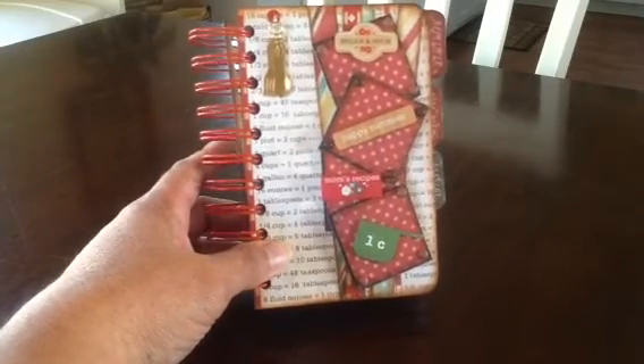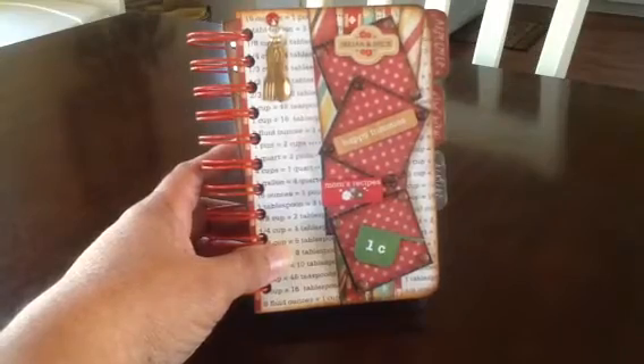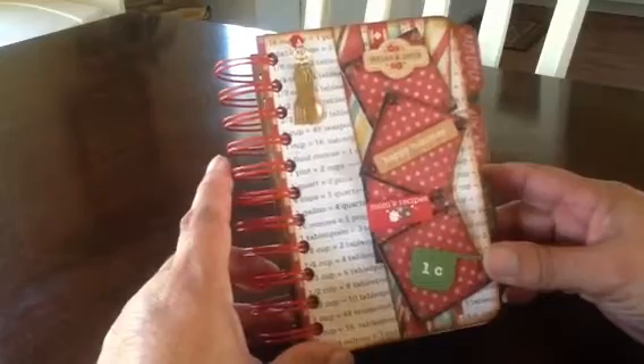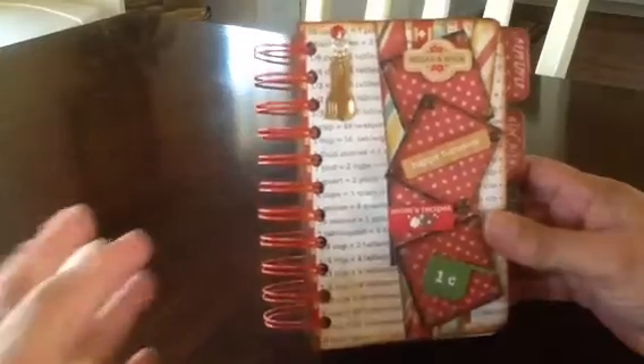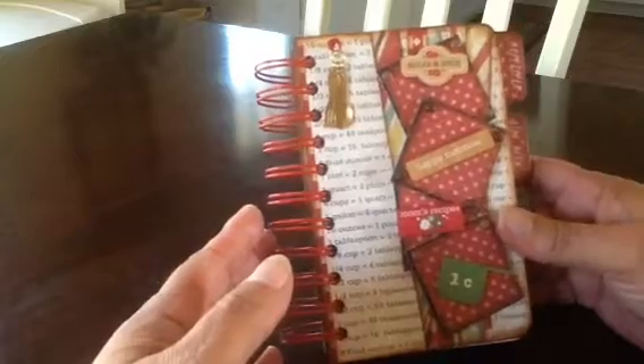Hi everyone, this is Suzy from CreatedToCraft.com. I have a little recipe album to share with you today. First of all, this album here comes blank. It's from We Are Memory Keepers and you can just do your own thing with it, using the Cinch binding system by We Are Memory Keepers.